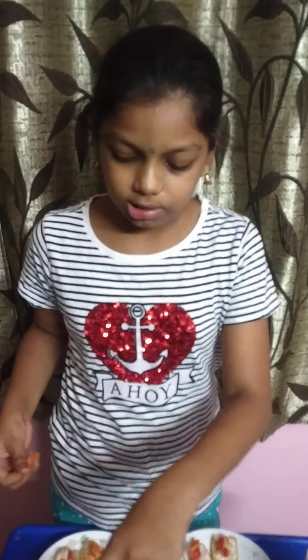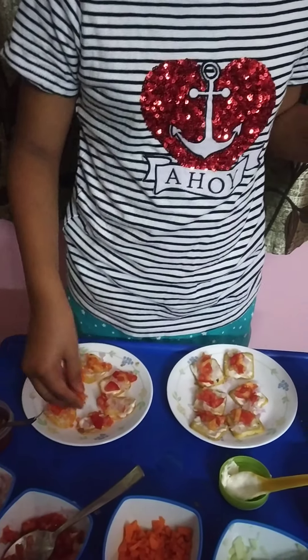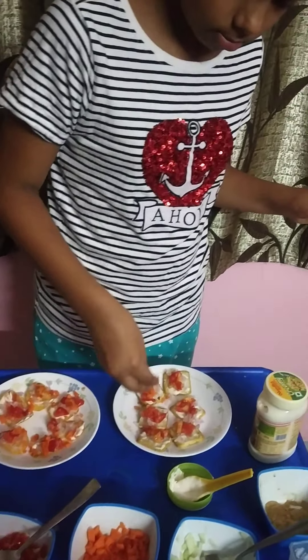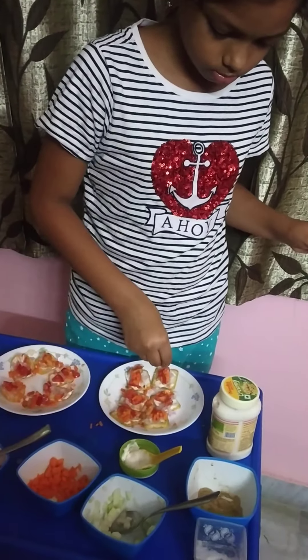Next, carrots. We need to keep onions, tomatoes, and now carrots. Then cucumber.